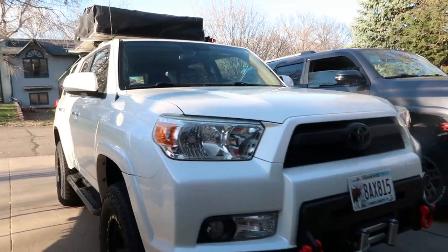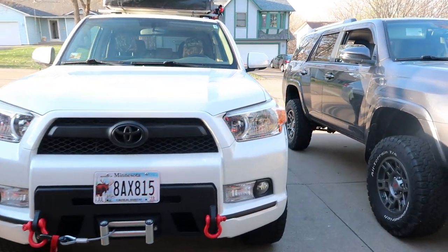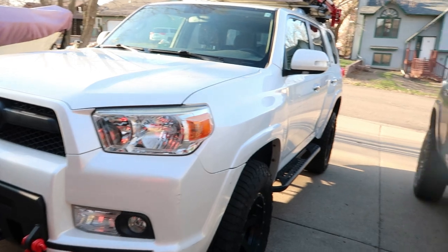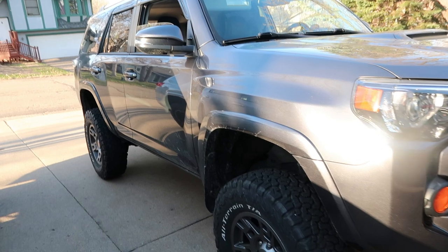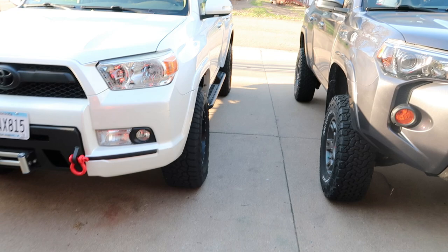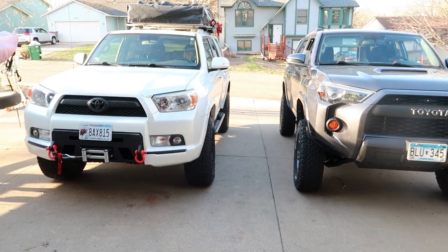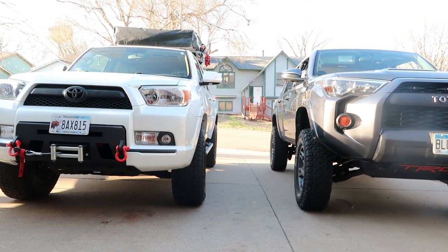Two key differences: mine has the Bilstein ARB spring setup whereas Yandy has the Dobinson medium-duty coils and strut. His sits a lot taller than mine — I shouldn't say just a little bit, it's a lot taller.